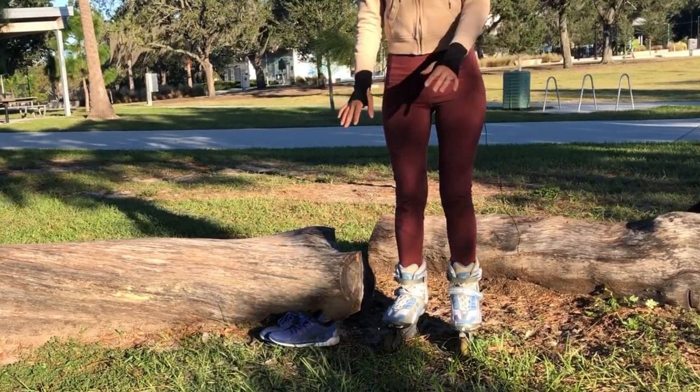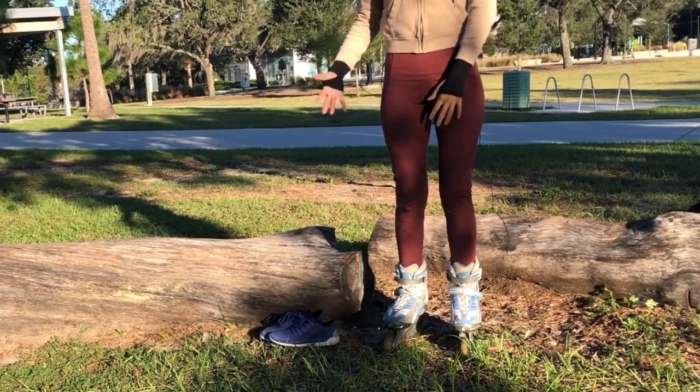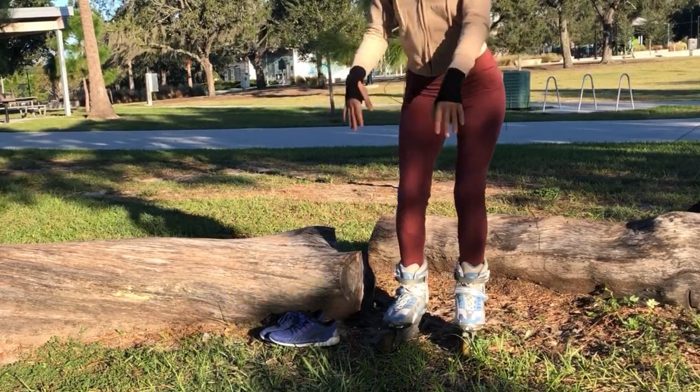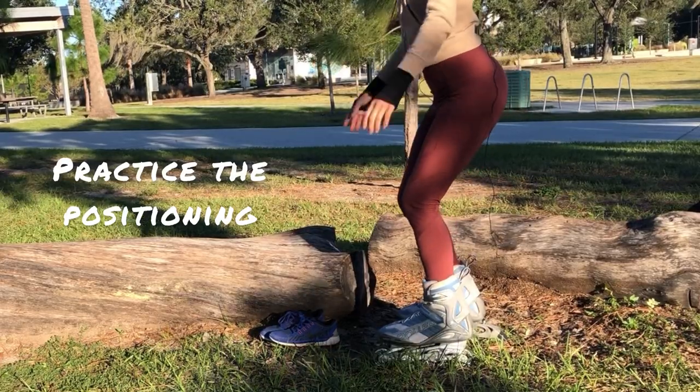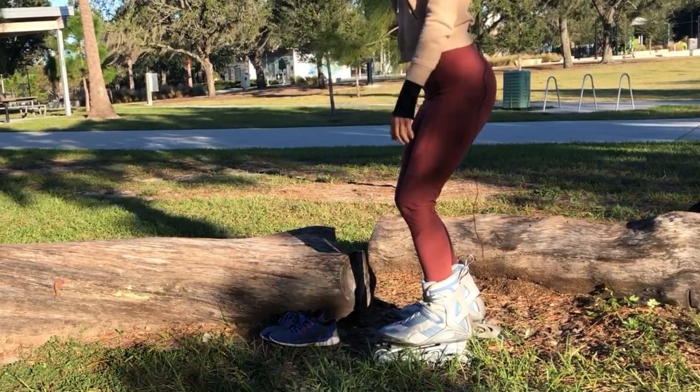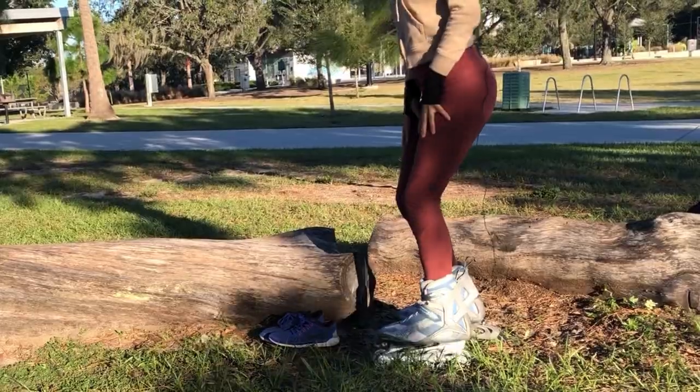Most times when you blade it's more of a slight squat position. Make sure you keep your back as straight as possible — it's mostly legwork.